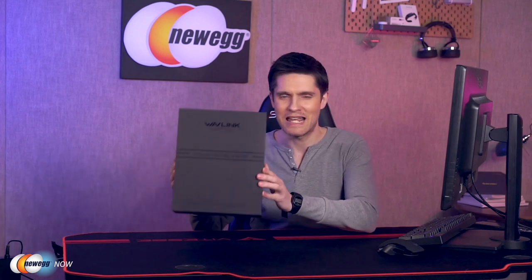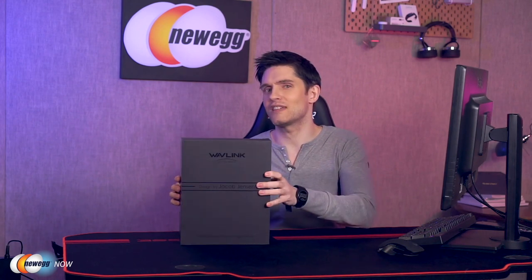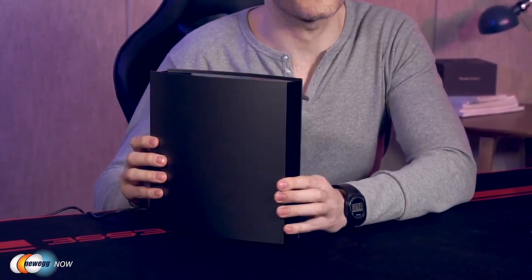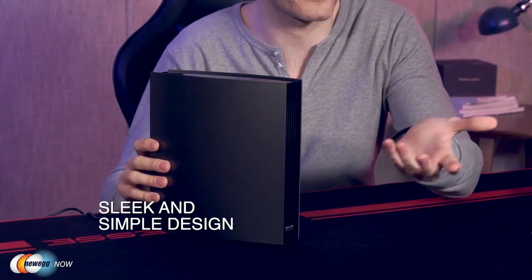One look at the box and you get the impression that they were going for a luxury product here — it has a sleek look and nice understated black-on-black fonts. Here's the router and the award-winning case: a very sleek black case, very simple in a modern appliance sort of way. It really wouldn't look out of place anywhere in the home, which makes it aesthetically nicer than your average router.